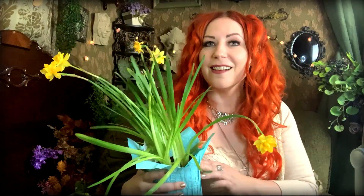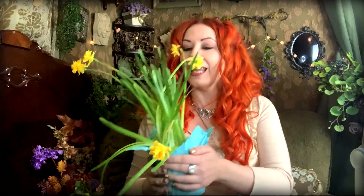As far as flowers go, daffodils represent fertility, love, and luck. And tulips are great for divination, protection, and prosperity.